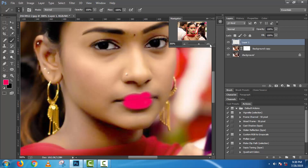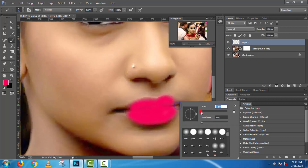Take a new layer. You can see the sweater is a little bit lower.